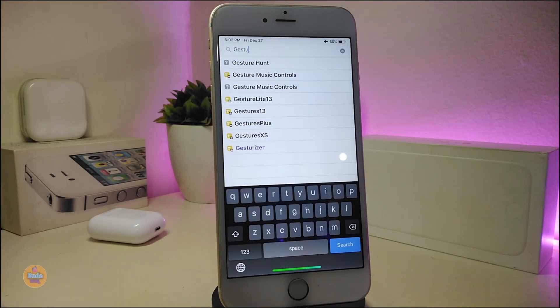Number one on my list will be Jester's 13. A lot of people ask me about which tweak will be better if you want to bring the iPhone X or above style into non-X devices. This is one of them and I already answered that from a long time ago. So let's talk about Jester's 13.